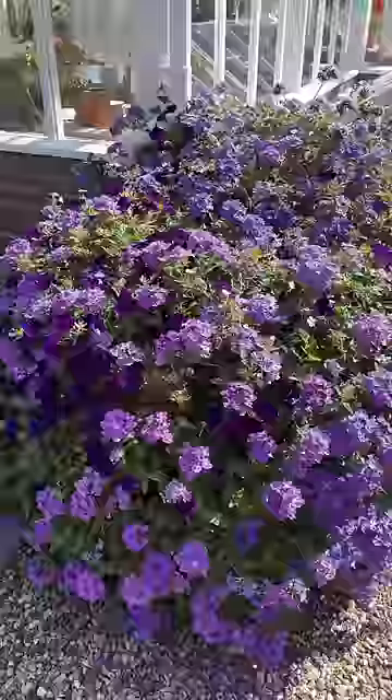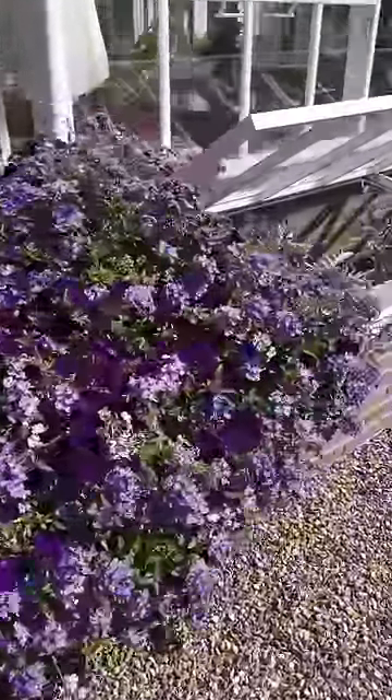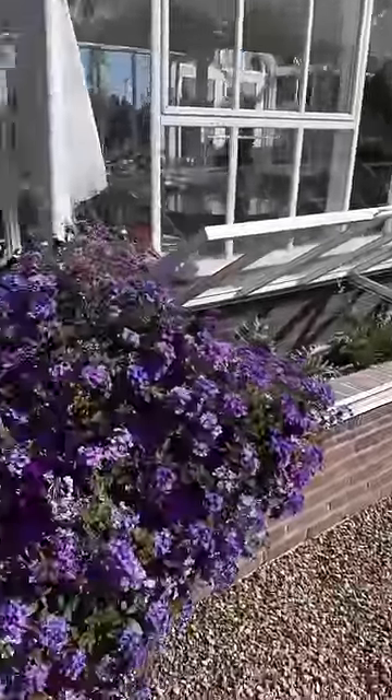There's one container here. These Supervena are starting to grow up the greenhouse and into the cold frames, and they're doing equally as well on all four corners of this greenhouse.